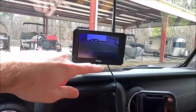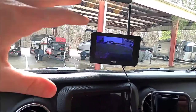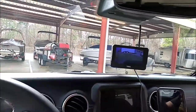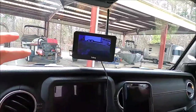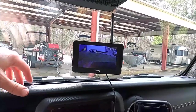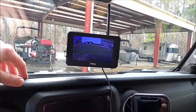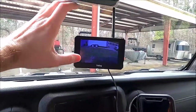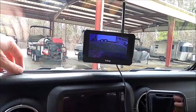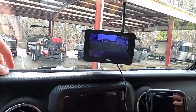I would also recommend getting as large a monitor as you can fit without it becoming a distraction on the windshield. I'm in a Jeep Gladiator which doesn't have a particularly large windshield. If you're in a larger vehicle like an F-250 or F-350 you may have more real estate. Get the largest monitor screen that doesn't look out of place or block your field of vision when driving.